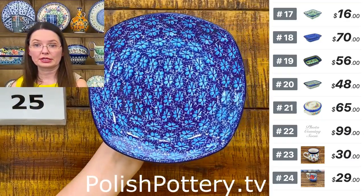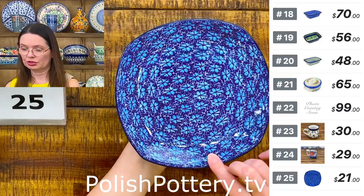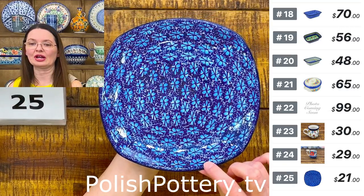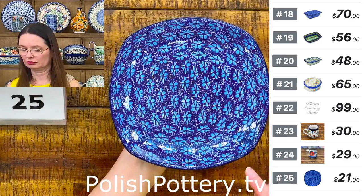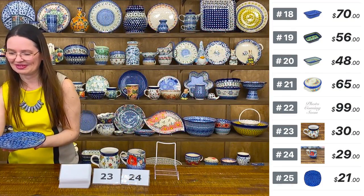Dessert plate or side salad plate in the 'Deep into the Blue Sea' pattern — not square, not round, something in between. That's the new shape from Ceramica Artystyczna. Seven and a half by seven and a half inches. $21 — number 25.